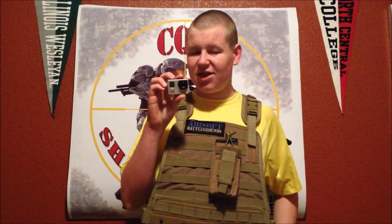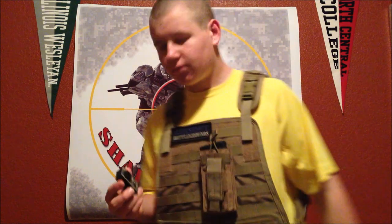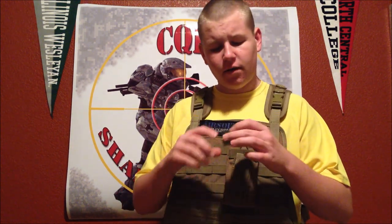Hi guys, today I'm going to be reviewing the GoPro Hero 3 HD Wide Edition. Okay, Randall here — the review of the GoPro Hero 3 Wide Edition.